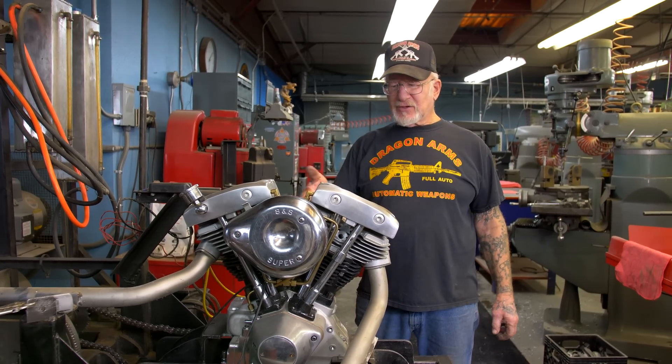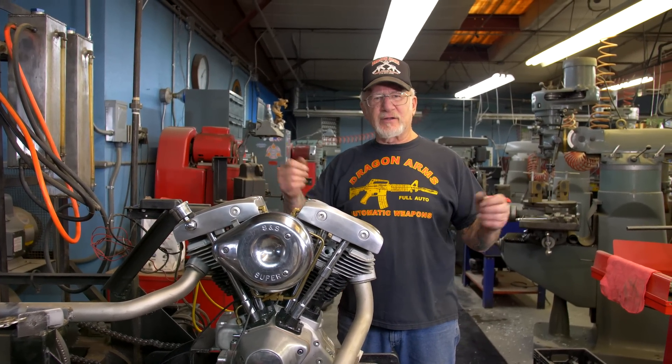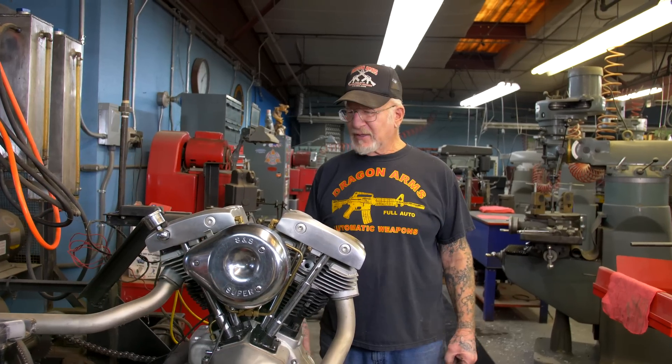If you need help putting the heads on, the cylinders, adjusting the pushrods, I'm always here — you can always call me and I'll help you on the phone. For $1,000, you could have your motor rebuilt, parts and labor, and all you have to do when you get it home is assemble the top end, adjust the pushrods, put the carburetor manifold on, and you have a $2,500 motor job.